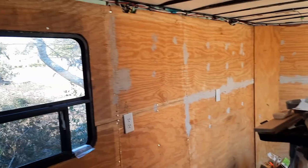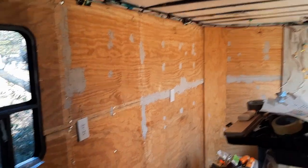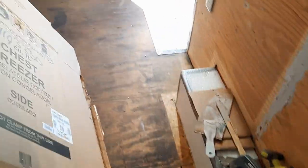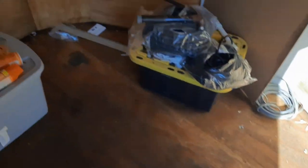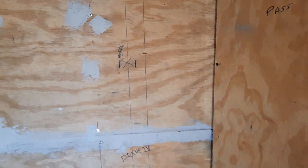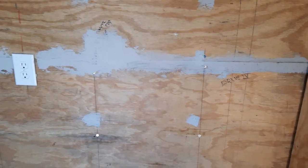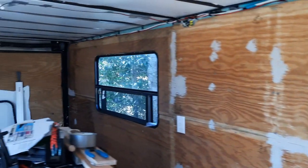Once I get this done and painted I go to the ceiling, then the floor. Once the flooring is in, I start putting the walls in — there will be one-by-twos with quarter-inch sheeting on both sides, and I'll build cabinets just like a regular cabinet and bolt them in.